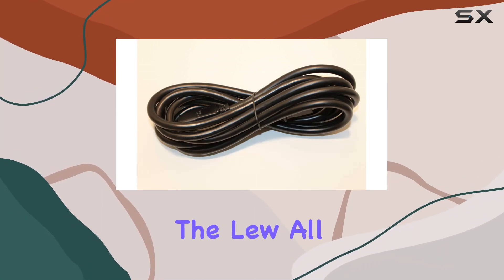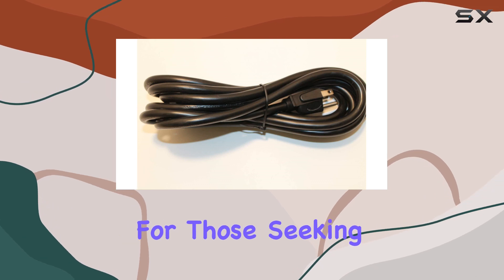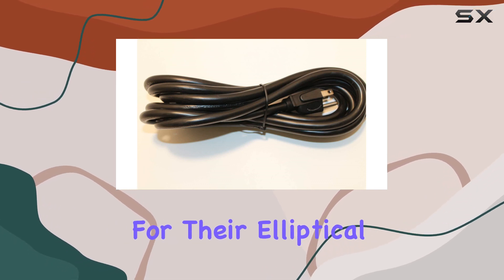Today, we're diving into the Luol Fitness Solutions Replacement 10-Foot Power Cord, a game-changer for those seeking a reliable replacement for their elliptical trainers.